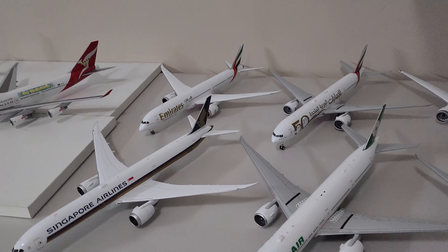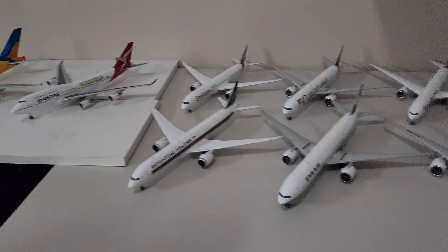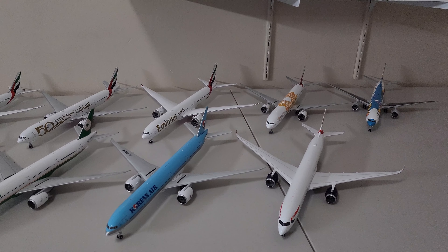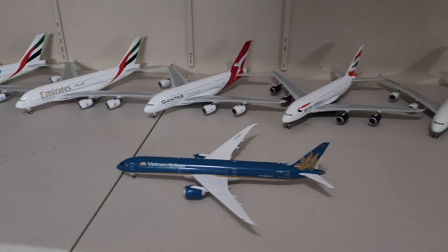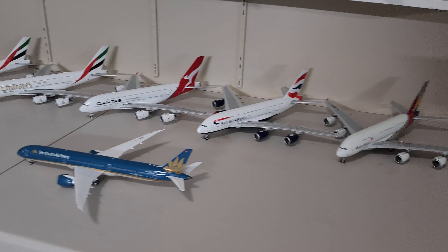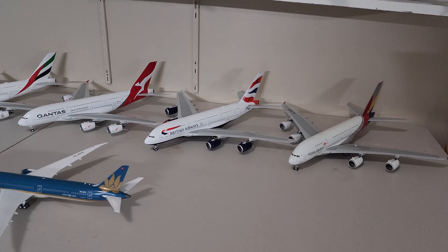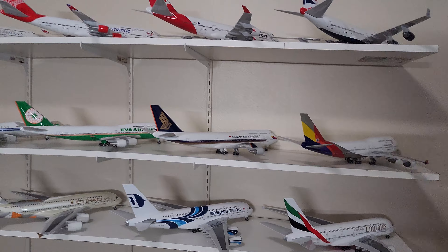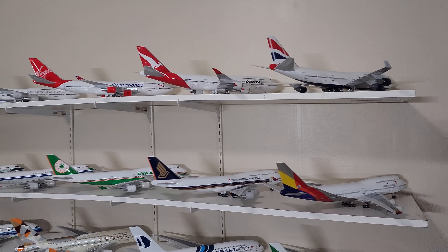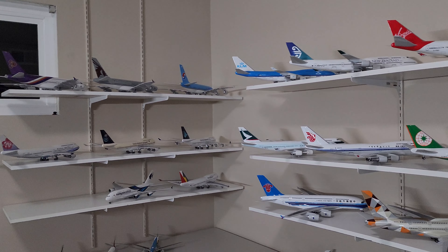I want to get rid of that too. All the aircraft on this side will be put for sale, and the aircraft on this side are my permanent collection. I will keep these, and the Singapore Airlines Airbus A380 will join this group in a few days. And of course, like I mentioned earlier, all these plastic models will be on sale on eBay.